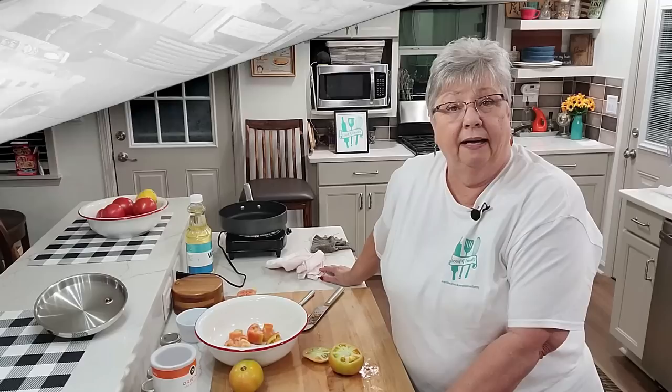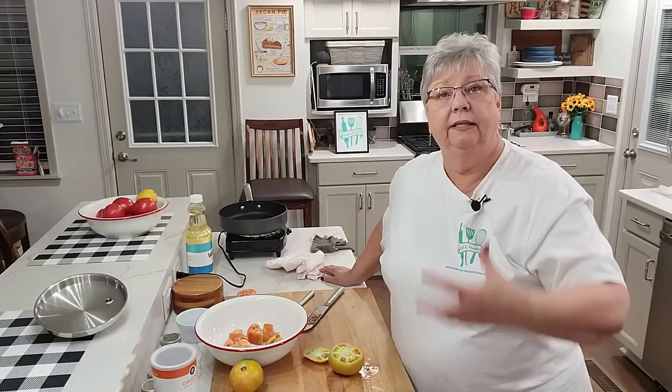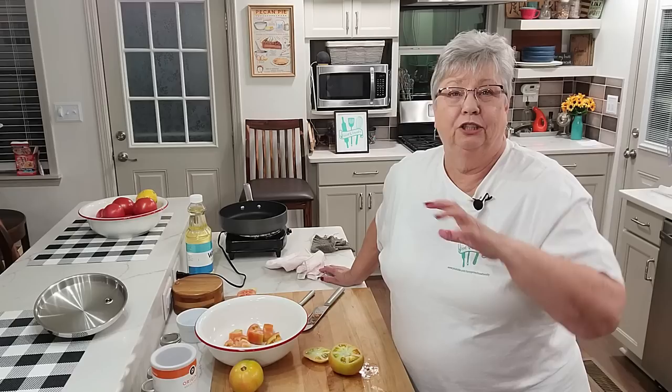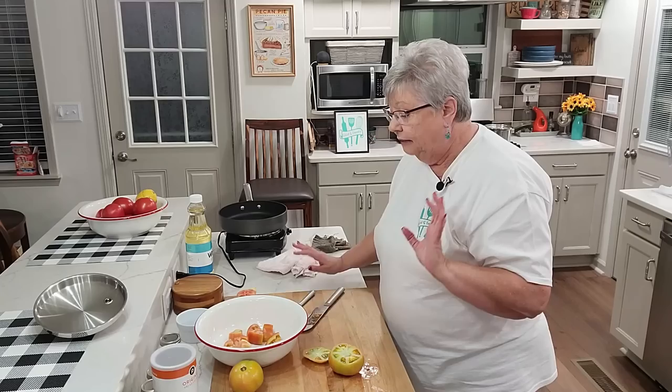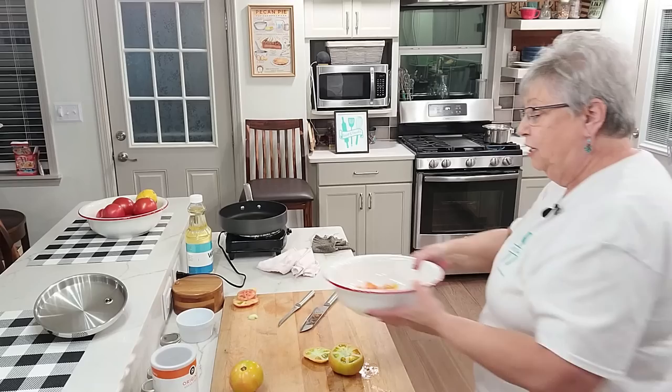My potatoes are on the stove. I covered them with water and salted it real well — I like to salt my potatoes when I cook them so the salt gets all through the potato and gives it extra flavor instead of salting them after. Meanwhile, I've started cutting up my tomatoes.